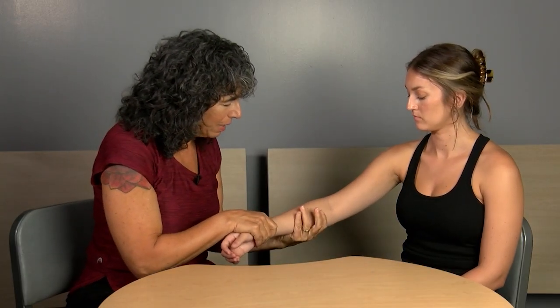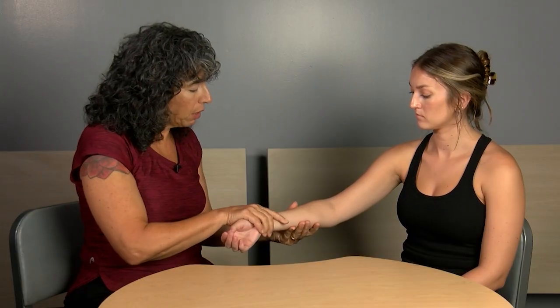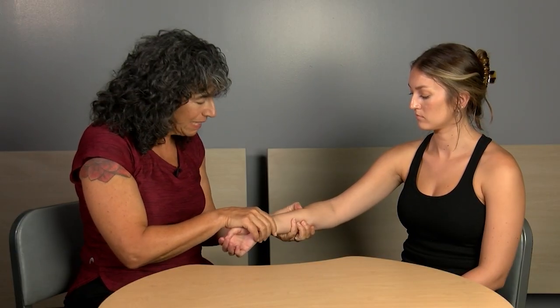Another thing that sometimes happens — and this is unpleasant so I won't demonstrate it — is that nervous testers dig in with their grip. Check yourself and be sure you're using a firm grasp but not a death grip. Also, mix up the directions: sometimes go up, up, up, then down — don't always alternate up and down predictably.